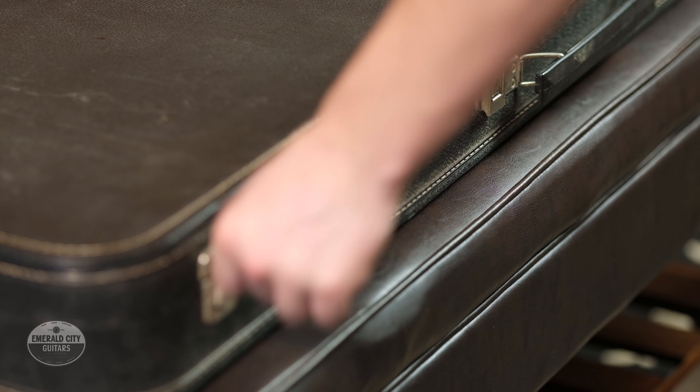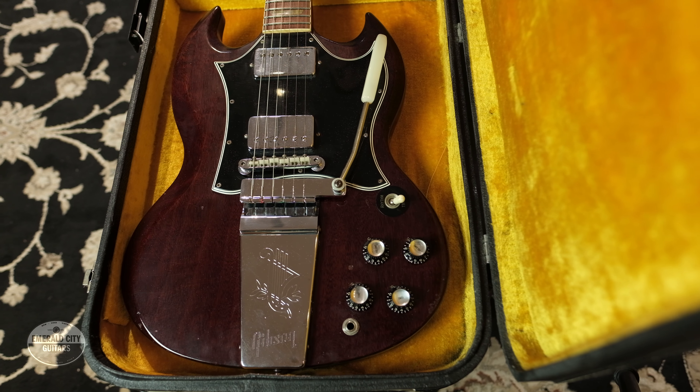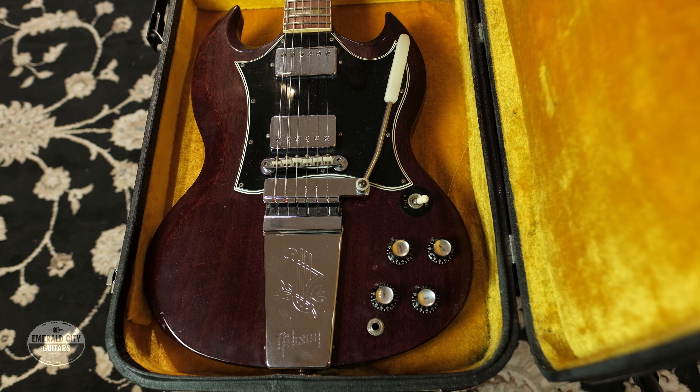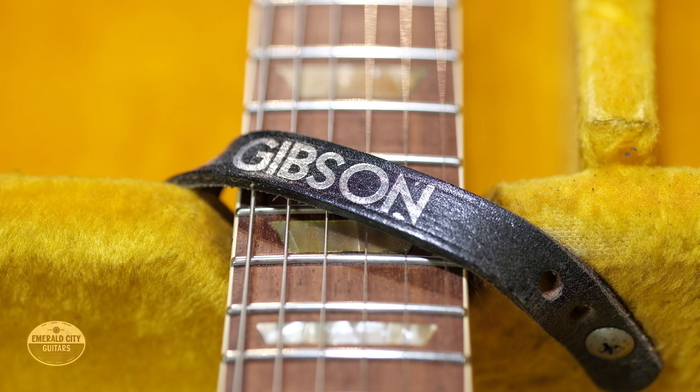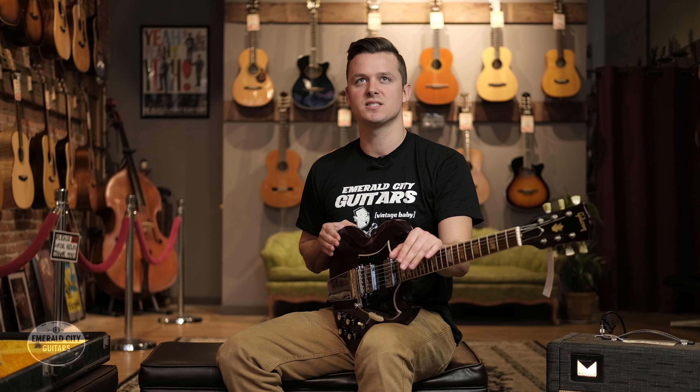Tyler Geske here at Emerald City Guitars in beautiful downtown Seattle with my pick of the day, which today is this fantastic 1967 Gibson SG Standard.